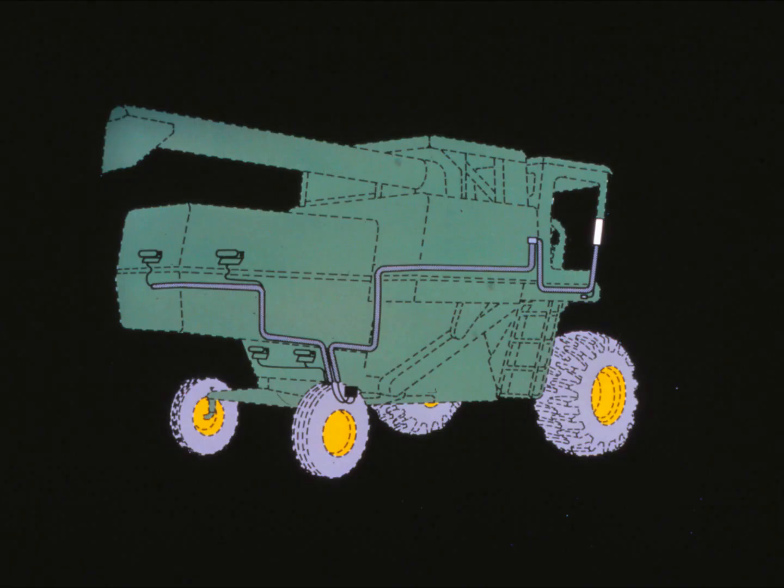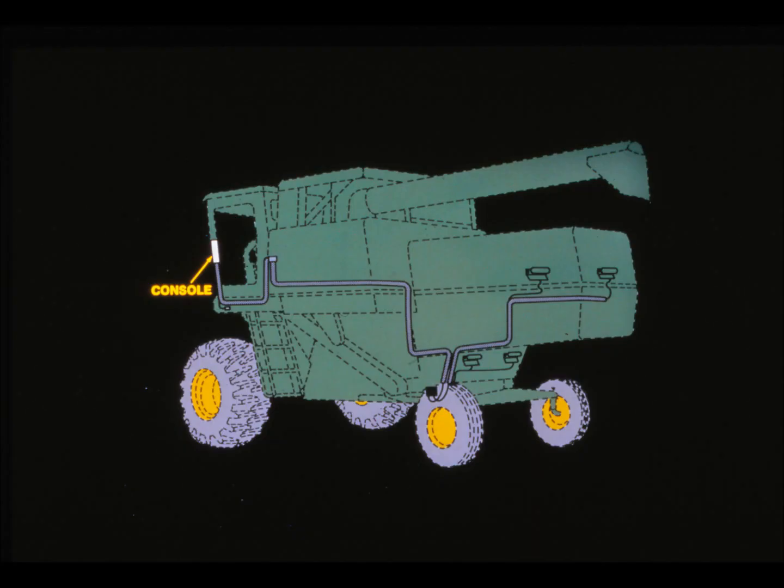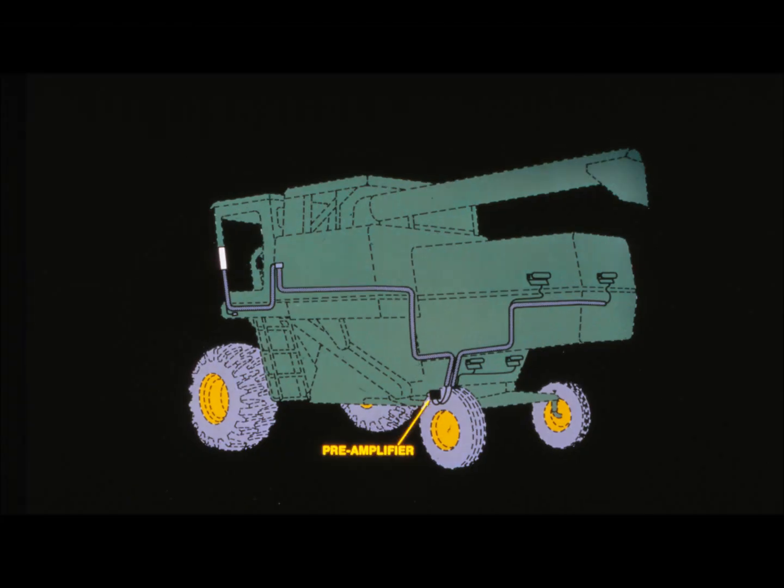The system has nine basic components organized into four separate groups. First is the control console, by itself a group and component — it's located on the left-hand front corner post of the cab. Second is the pre-amplifier, an exclusive and unique device, found just ahead of the rear axle inside the last left-hand upright side sheet.